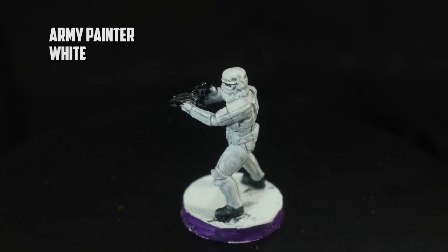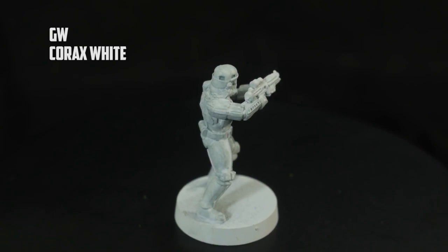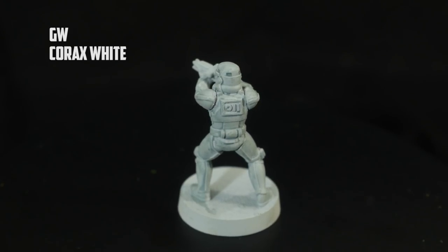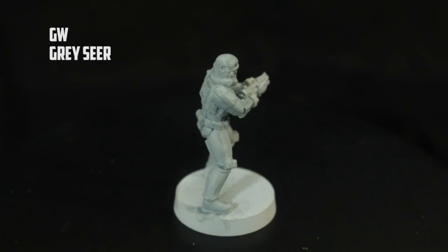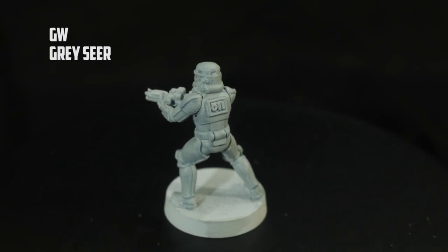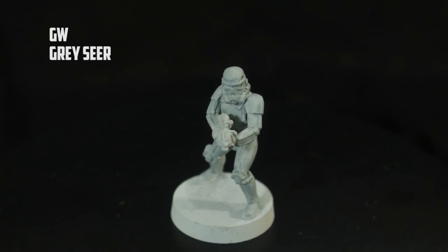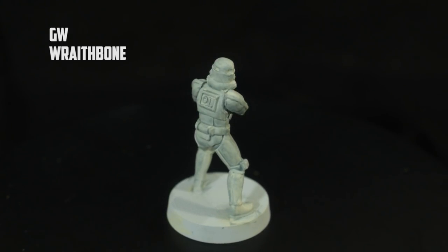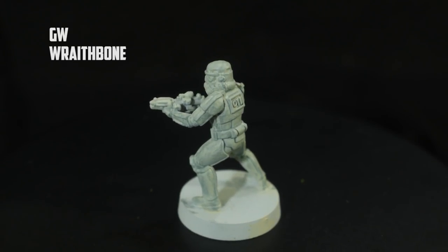After applying the base colors, the pure white looked probably the best because it had white highlights and gray recesses - perfect. But as I was doing the black, I realized it all looked a bit too gray for my liking. I wouldn't be happy with just a base color and Apothecary White - it looks a little too gray. So I got White Scar and decided to drybrush all of the white.